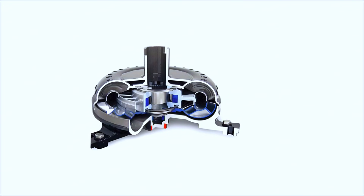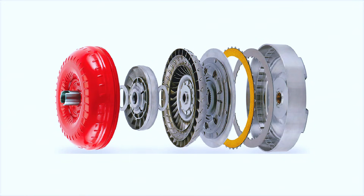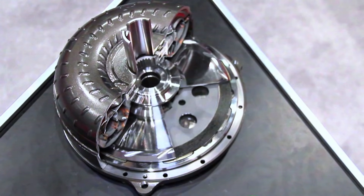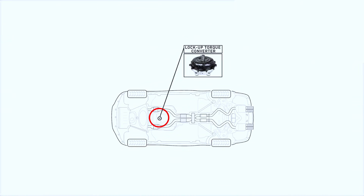A lock-up torque converter is a type of converter that has a clutch, the engagement of which causes the engine to lock to the transmission's input shaft. It offers fuel economy, enabling you to use fuel minimally. It is usually located between the engine's flex plate and the transmission.